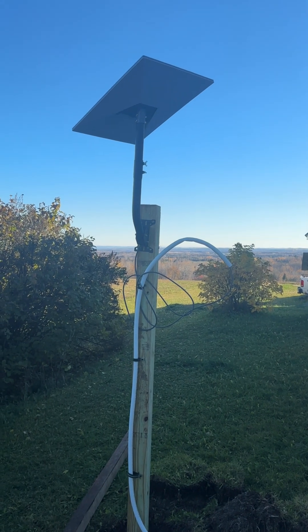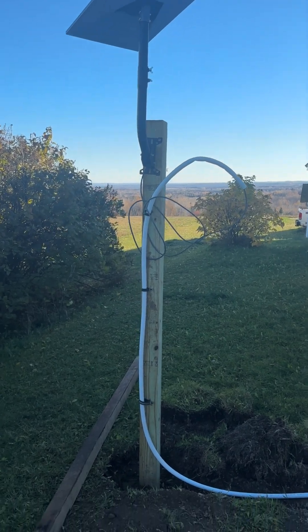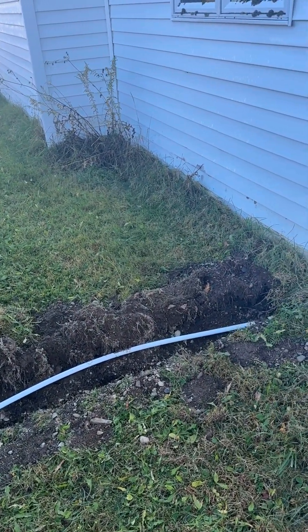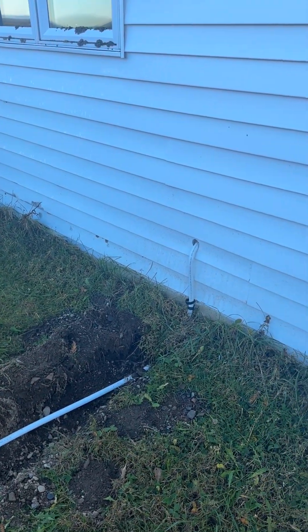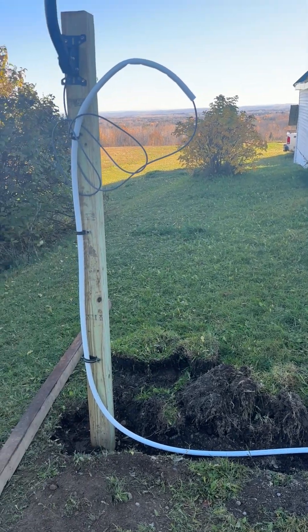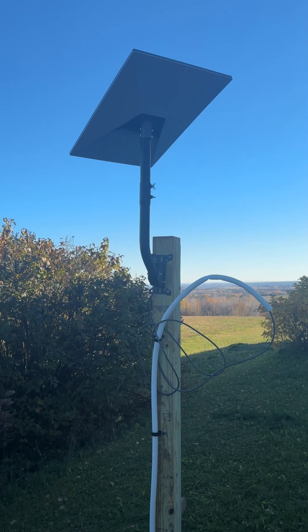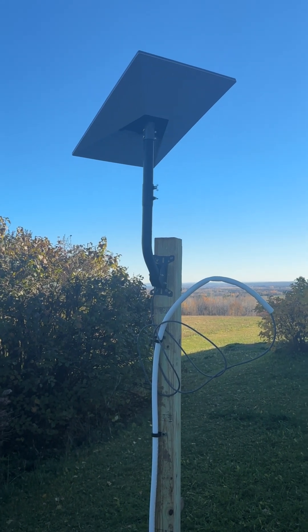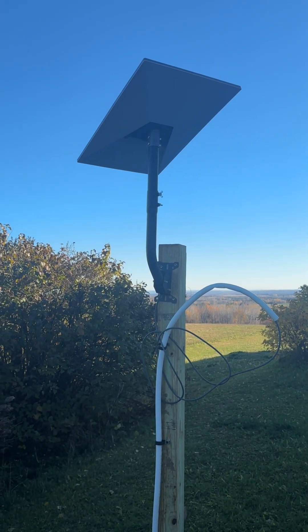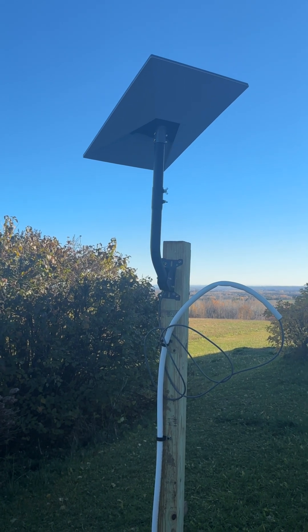We got the Starlink antenna installed. The power and data cable run through some three-quarter inch PEX conduit and through the building into the router. It's up and running, working good. Originally I had the antenna pointed northwest — it did work, but it was wrong. Thanks for setting me straight on that, Paul. We got it pointed northeast now, the way it's supposed to be.